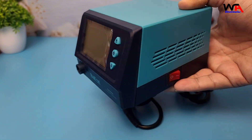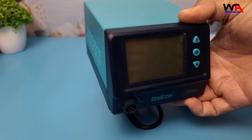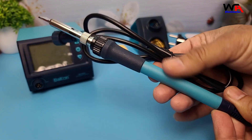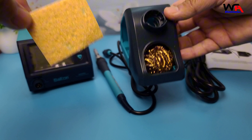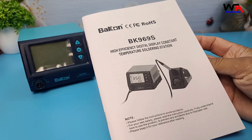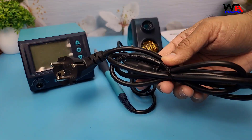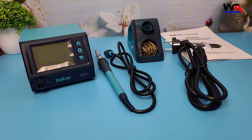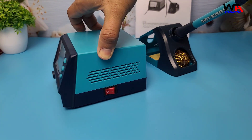Inside the box, we've got the soldering station itself, nicely wrapped in foam to keep it safe during shipping. Then we have the soldering iron with a standard tip already installed, a sponge for cleaning the tip, an iron holder stand, a user manual, and of course the power cord. Looks like we're good to go — everything you need to get started is here, and it looks well-built so far.